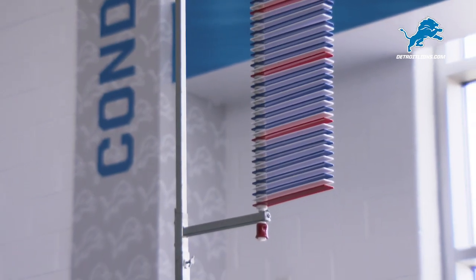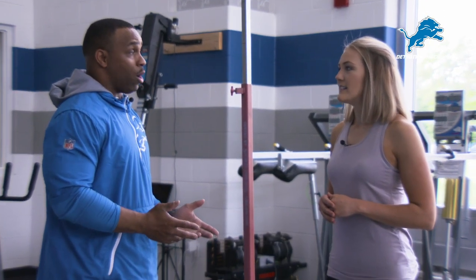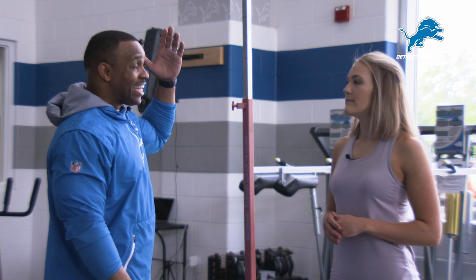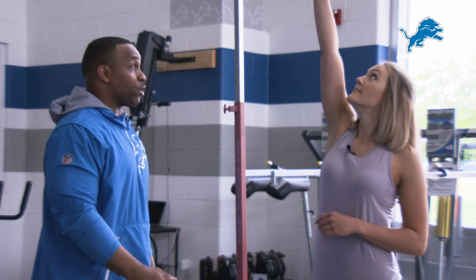We know this one from the combine, but what does it tell us about performance? It tells us your lower body power — you have ground force production which enables you to propel as high as you can. What we do is we measure the guy's standing reach minus how high he jumps, and that tells us how high he jumps off the ground.